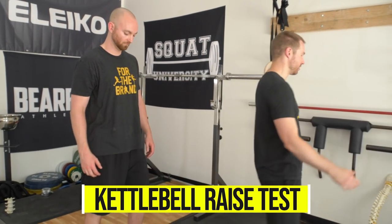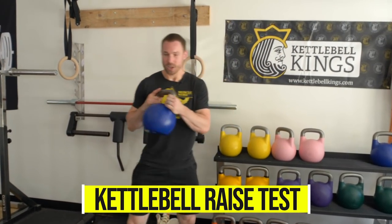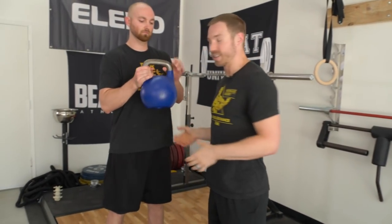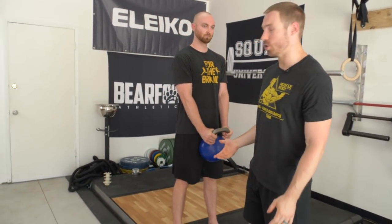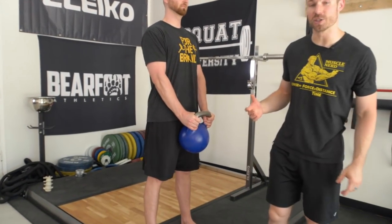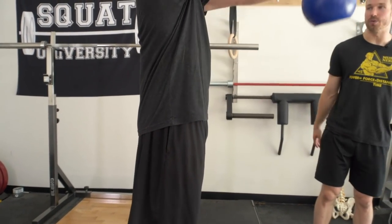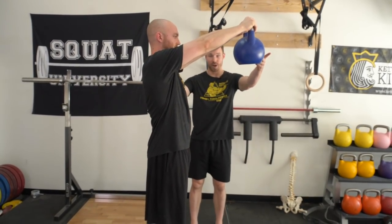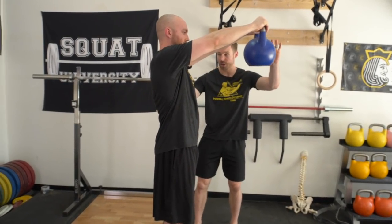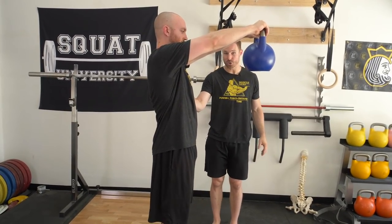The first one is called the kettlebell raise test. I'm going to give Ed about 12 kilos — around 20-something pounds. It doesn't need to be extremely heavy. I'll have him hold it down by his hips and ask if he has pain in that position. Then I'll have him raise the weight out in front and hold it there. Because the weight is further away from his body, we're creating a longer moment arm, more torque on his spine, and adding load to his spine.